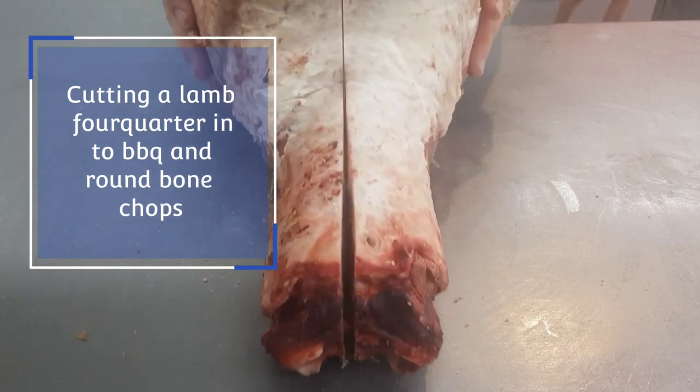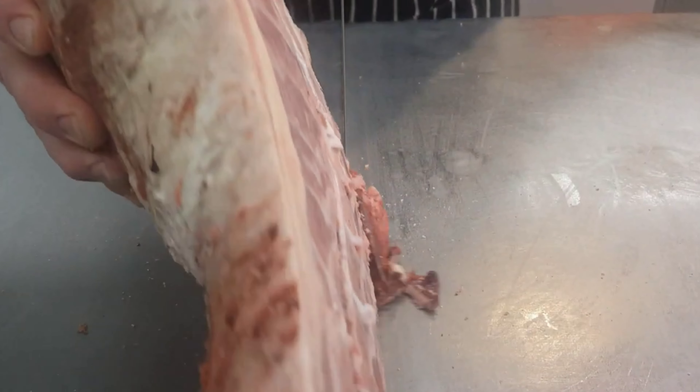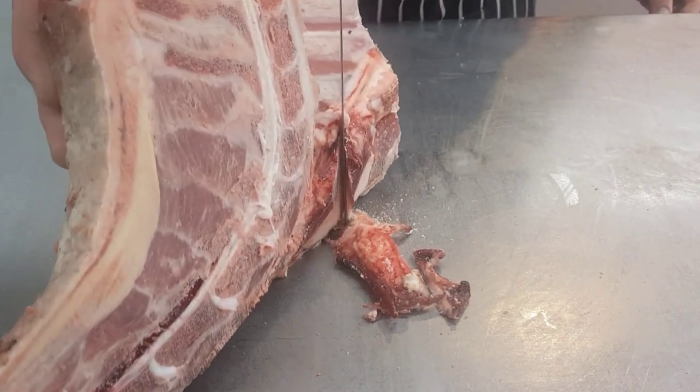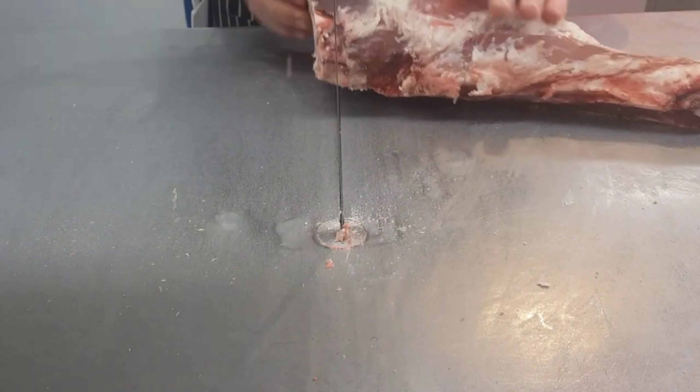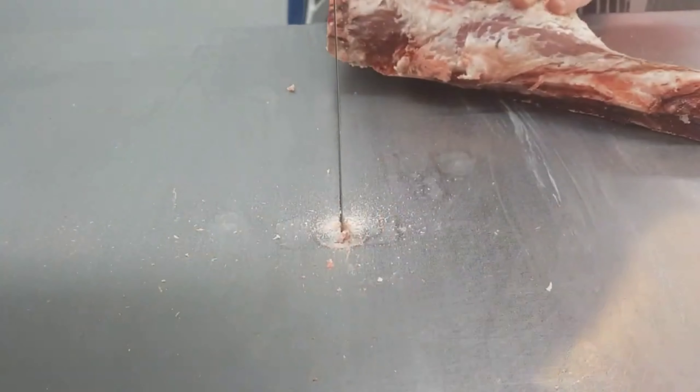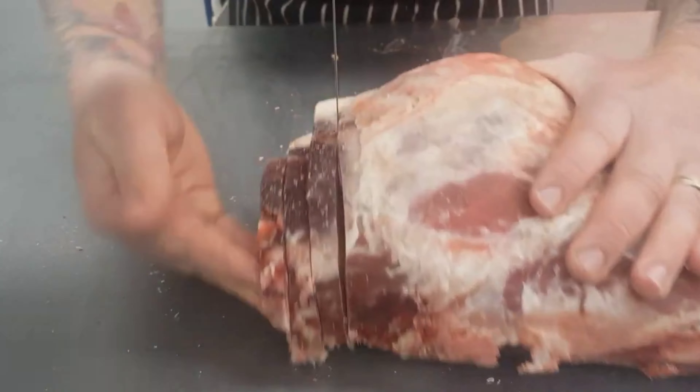My name is Jared and I'm going to give you a rundown on how to process a lamb forequarter. The first thing I've done is gone straight down the middle to split it in half, and then slowly taken out that little bit of fat. You don't have to do this — I just find that doing it now at the start means you don't have to trim it off later.